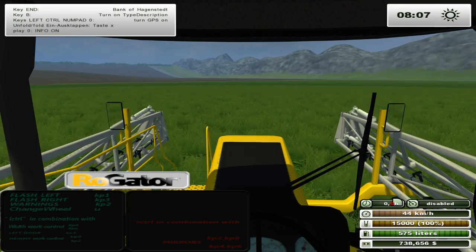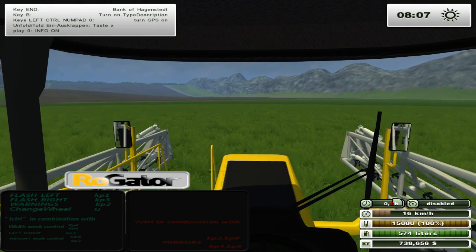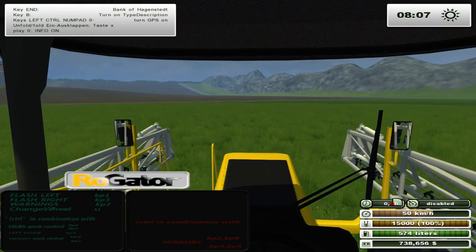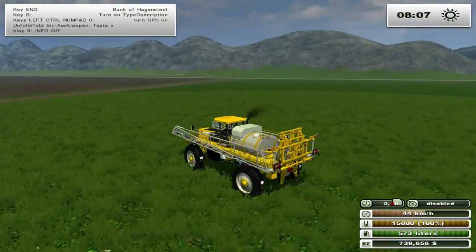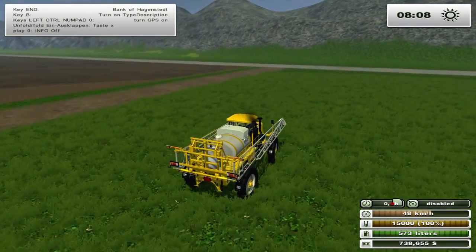Mirrors - keypad two. Right control in combination with keypad 2 or 8 - you can actually adjust the mirrors too. Wow, that's cool. They adjust up, and with 4 you can put them out. That is nifty. For people who might have problems with mirrors giving lag, those will probably give a lot of lag.